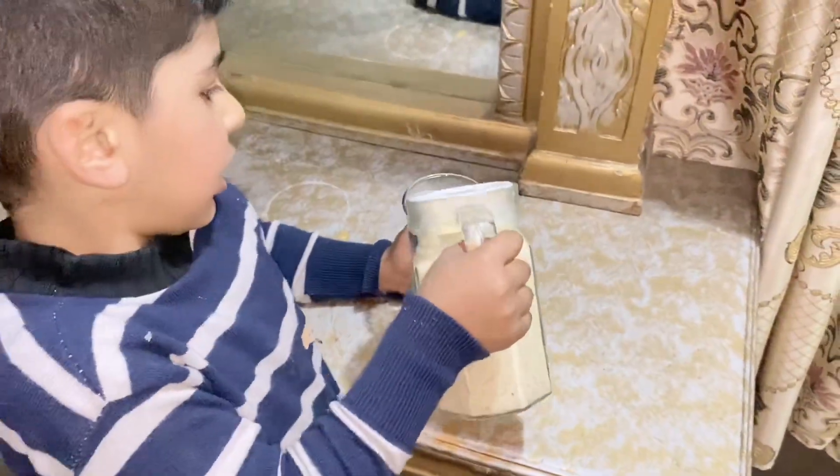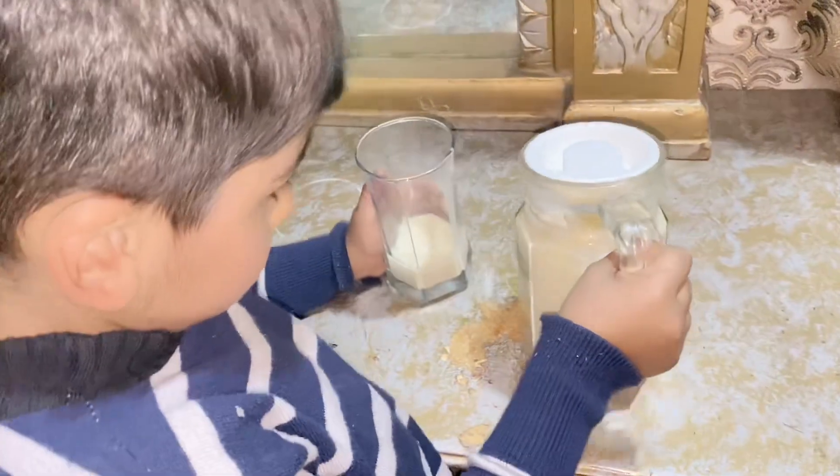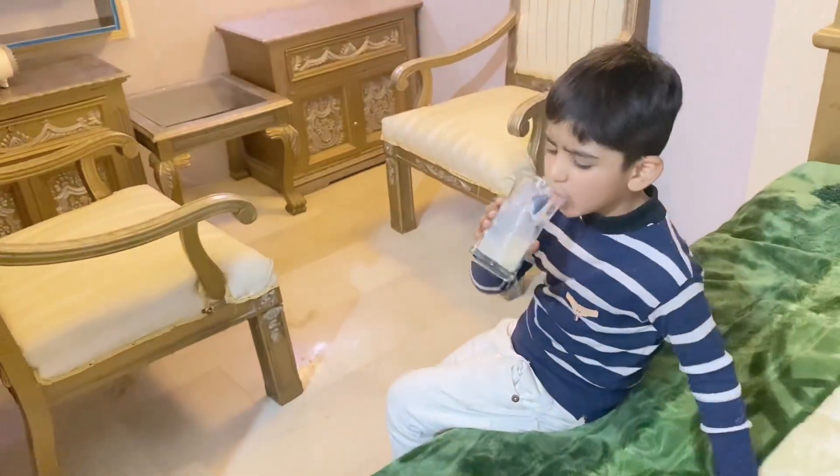Hey guys, my fruit is full of sugar, and I'm going to taste it. Mmm, yummy!